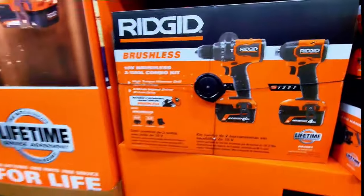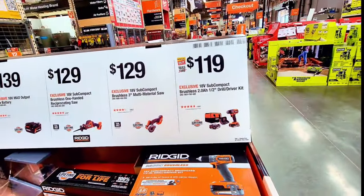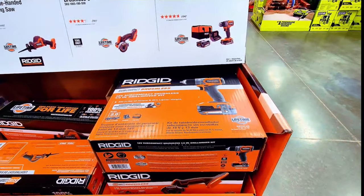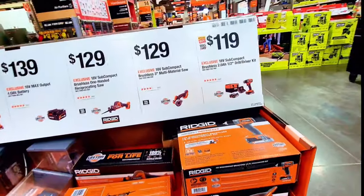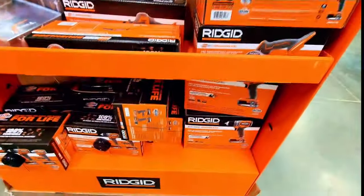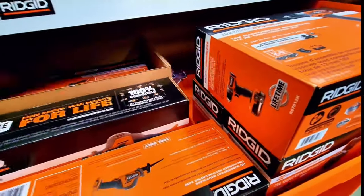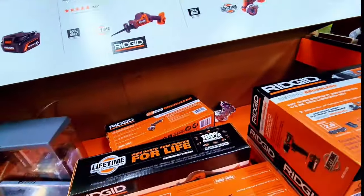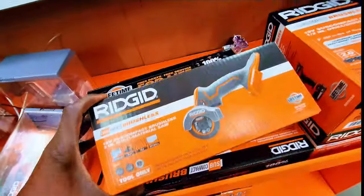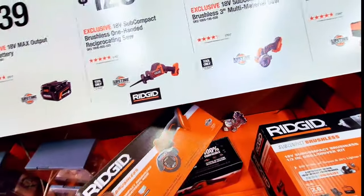On this side, $119 gets you the 18V subcompact brushless 2Ah battery half-inch drill driver kit — it comes with a battery and charger in a bag. And at $129 you can get the 18V subcompact brushless 3-inch multi-material saw, though it appears to be tool only without a battery included.